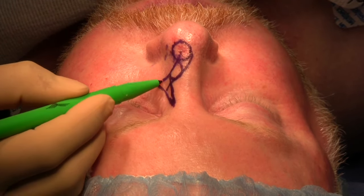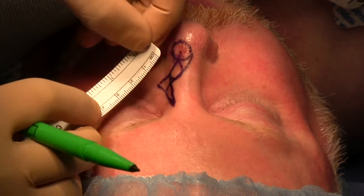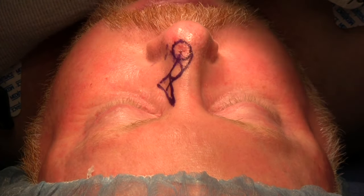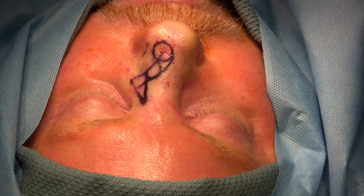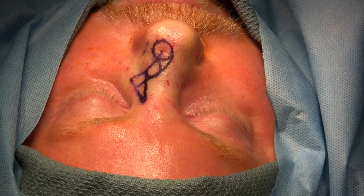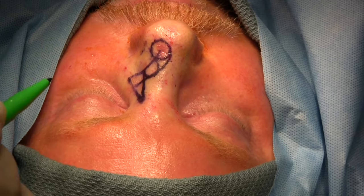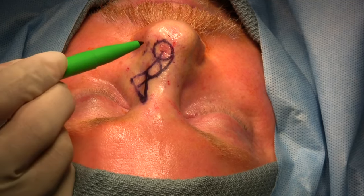The tip will be discarded after we inset the flap. The design is complete, and this is the most critical part of the whole procedure. The patient has been marked, injected, prepped with ophthalmic betadine, and draped. For injection, we have used 5 cc of lidocaine 0.5% with 1 to 200,000 epinephrine mixed equally with 5 cc of marcaine 0.25% plain. One thing that is missing in the design is the anticipation of a dog ear, also known as a standing cutaneous deformity, that will develop around this end.